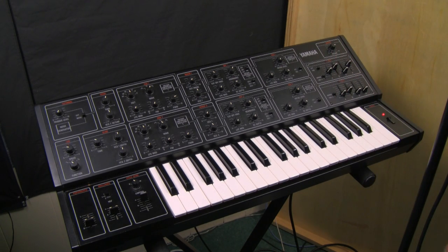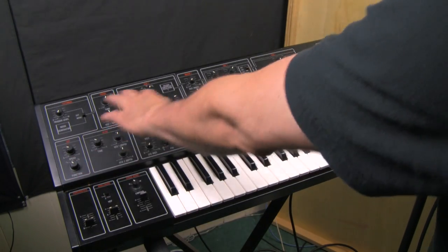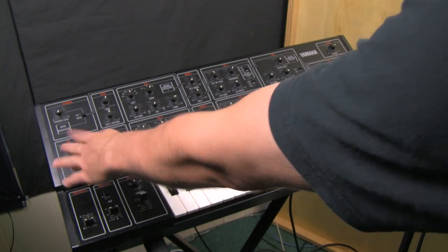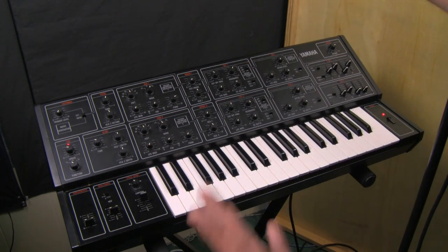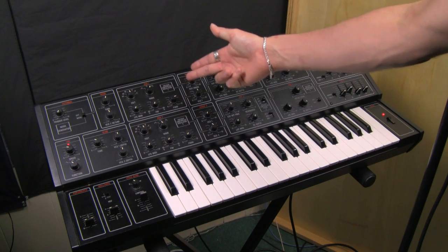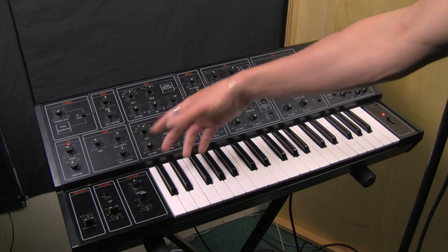If we look at this, all the settings over here are pretty reasonable. We're not using the glide, the pitch is straight, there's nothing going on. The LFO is set to a sine wave and it's relatively slow — there's a little bit of portamento. This oscillator is set to 16 feet and a square wave, with pulse width modulation going on with a very slow LFO, so it's slow.